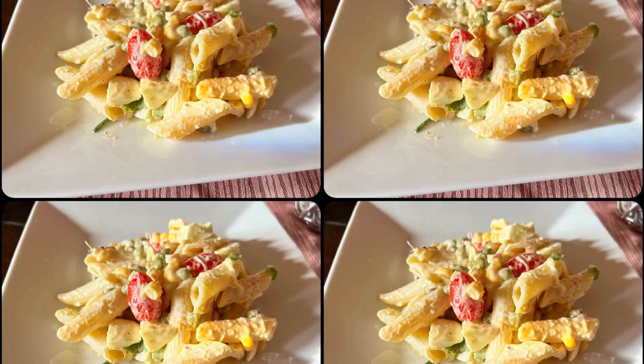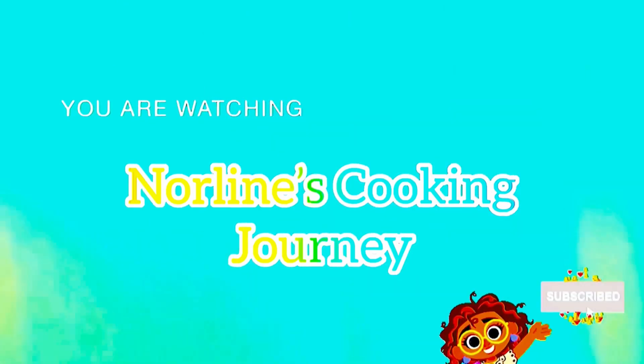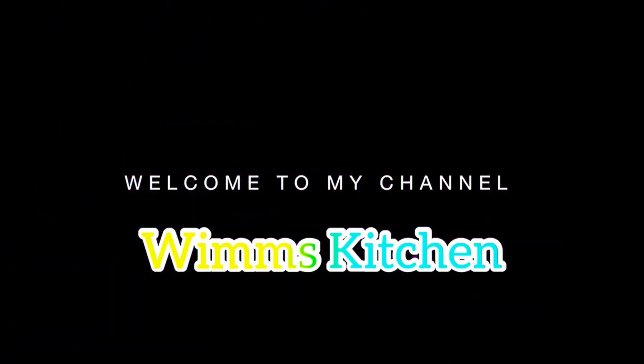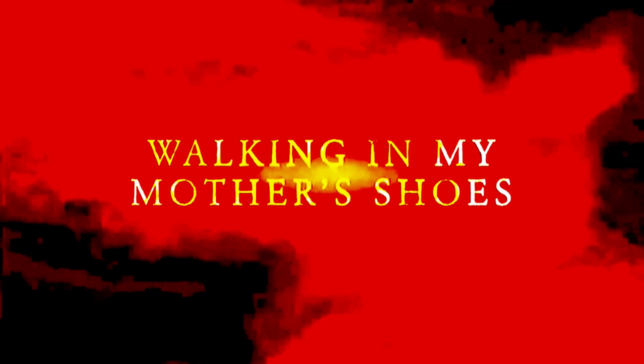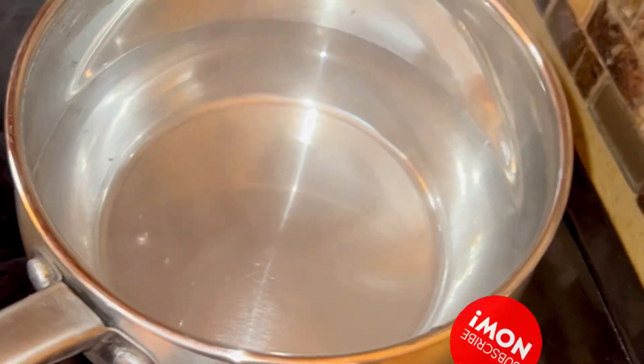Please join me and like this video for the best macaroni salad ever. What's up my family and friends, I am so happy that you're able to join me. This is your Jamaican girl Norleen.